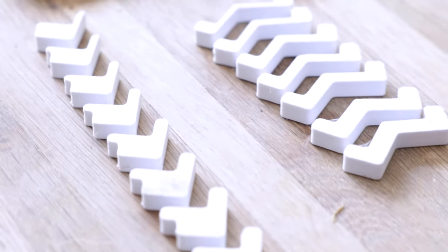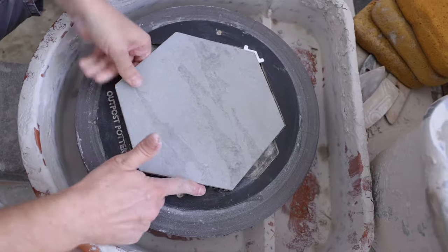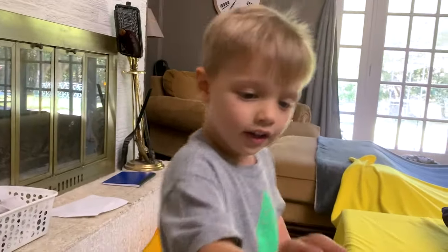I'm including a set of spacers with every Tile Spinner. These ensure you get a snug fit even if the tiles you buy vary slightly in size. I always include extra spacers because sometimes things just disappear.